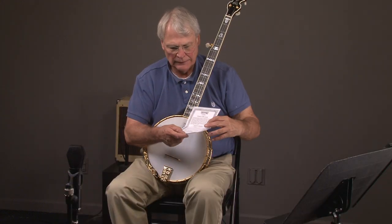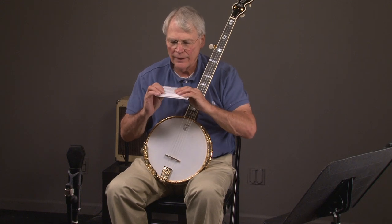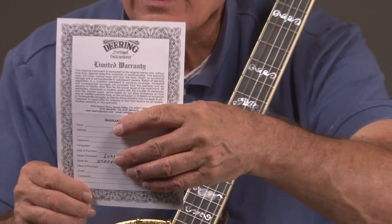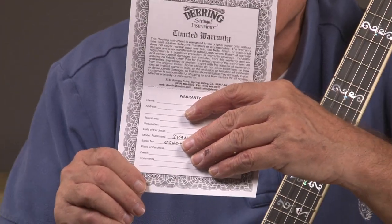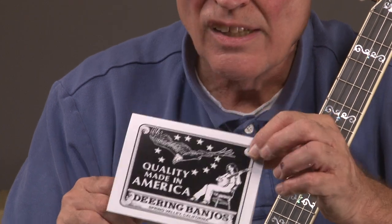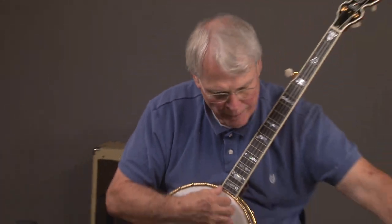Here's the warranty card — right there. You can even get a close-up of that. It's unfilled, there it is. Full warranty.